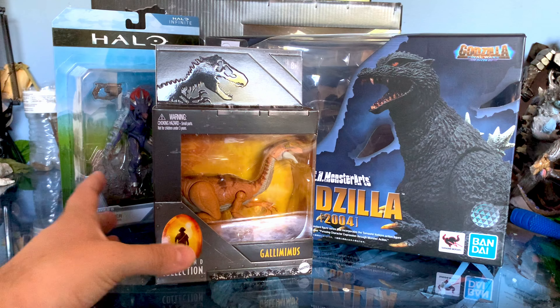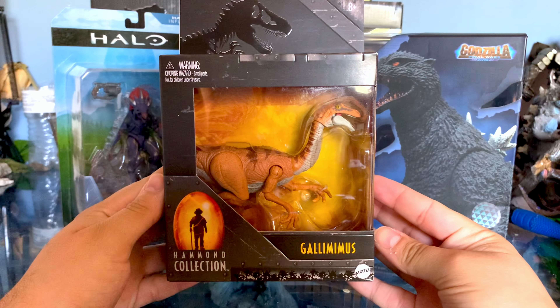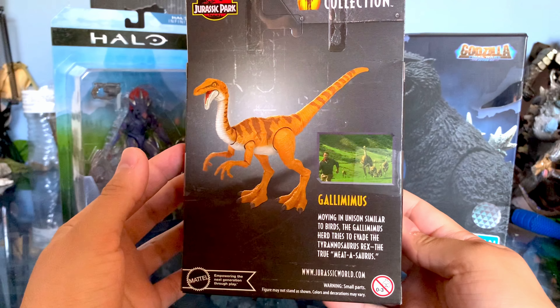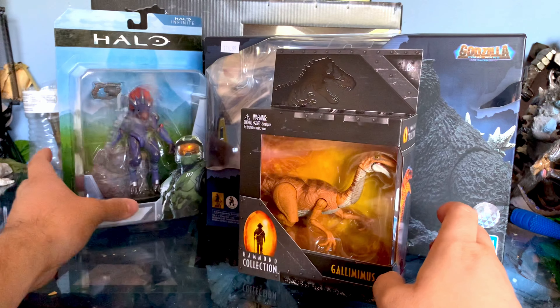Hey everyone, welcome back to another unboxing video. In this video, we're going to be taking a look at the Hammond Collection Gallimimus from the first Jurassic World. Here are some promo images and obviously the famous scene from the first movie of the Gallimimus flock running.